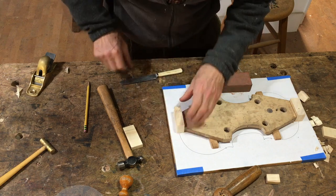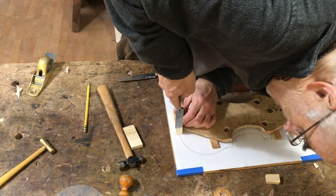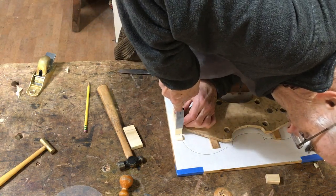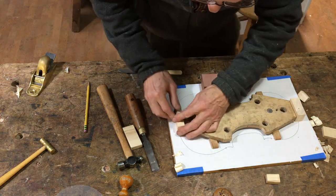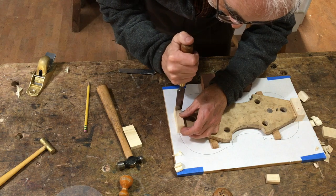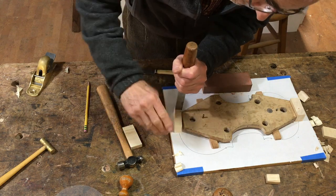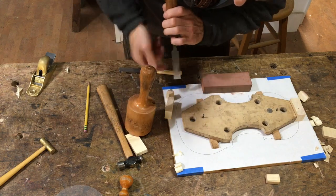For the top and bottom block I'm using the box elder. It's a nice strong wood — it's not going to split when it's having these holes put into it, the mortise and the end pin. Top and bottom blocks do tend to split, so I've seen that a lot doing repair work, and you want something nice and strong there.